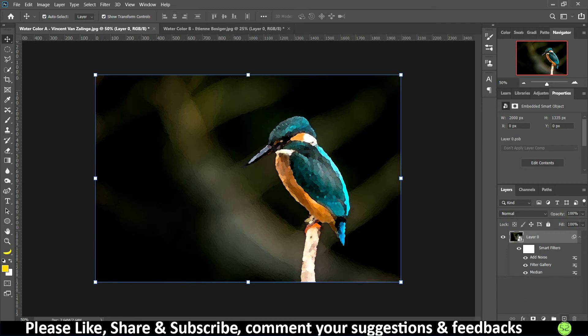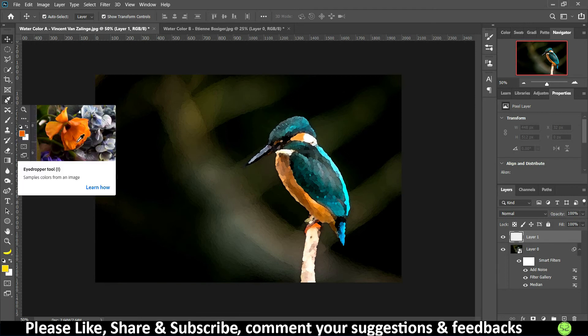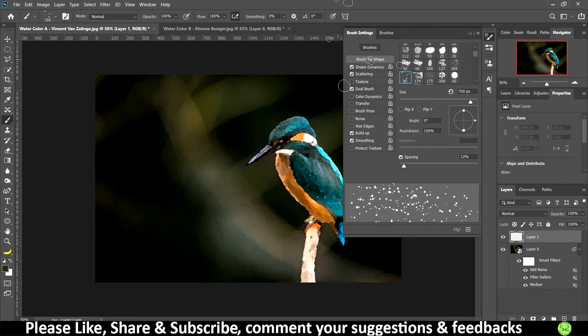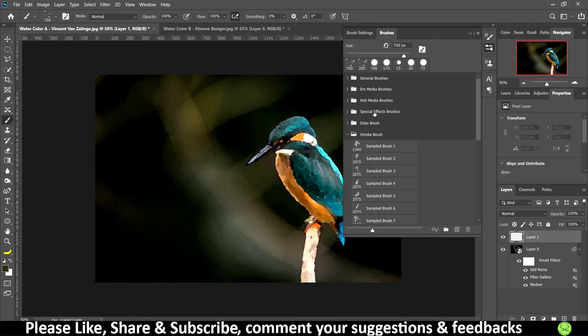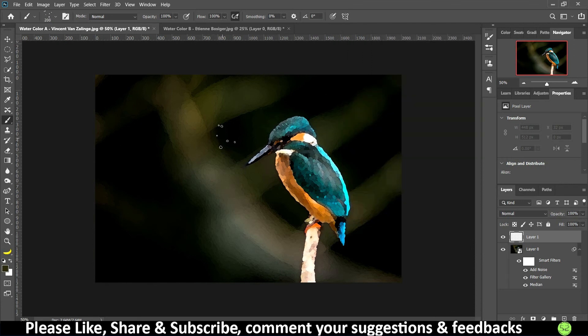To add a stronger effect, add a new layer on top. With this layer selected, use the Eyedropper tool to sample a color from the image. Then go to Brushes, navigate to Special Effect Brushes, and select one of the splatter brushes. You can then adjust the size, opacity, and flow as needed.